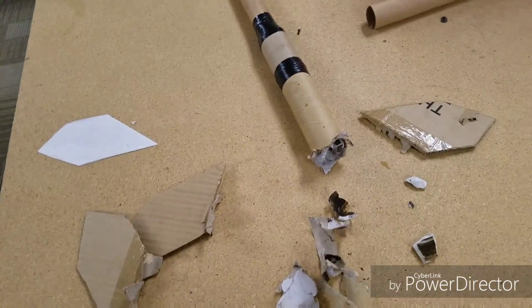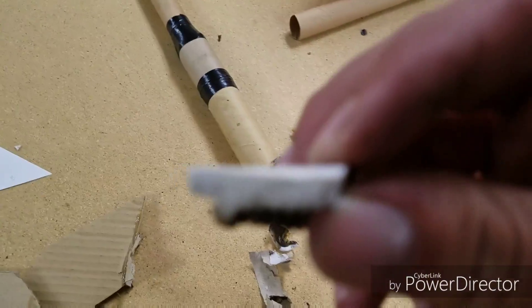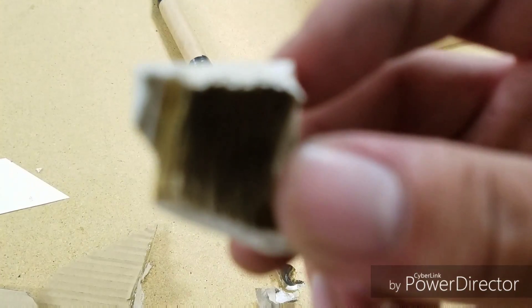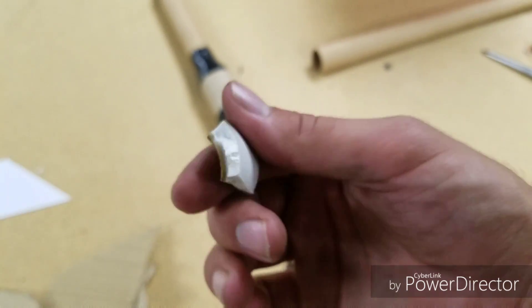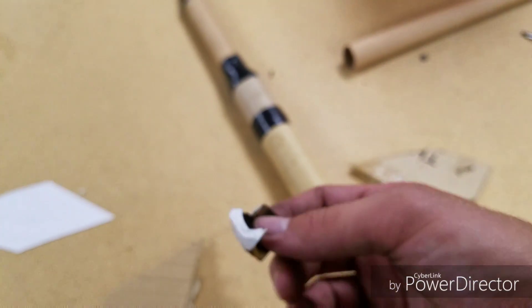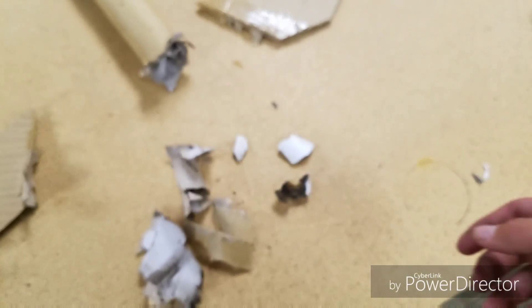Back to the drawing board, I guess. Obviously the chamber way over-pressurized — it wasn't even close. This is one of the thickest parts of the rocket engine and it broke clean right through. I expected if anything did blow, it would be the end cap or something, which it obviously did, but it's not like the end cap just came off — it completely obliterated the entire engine. So, back to the drawing board.